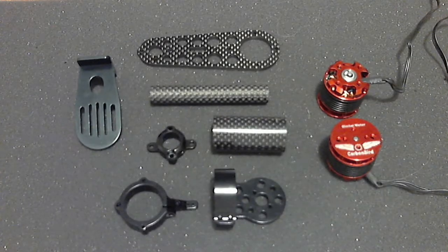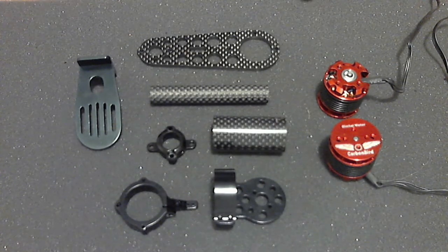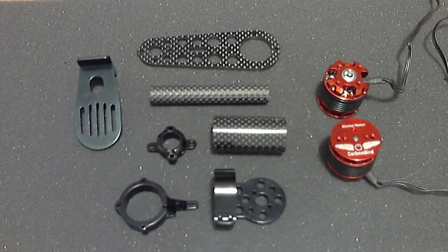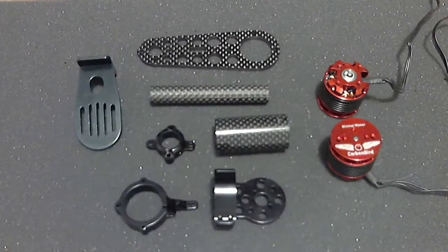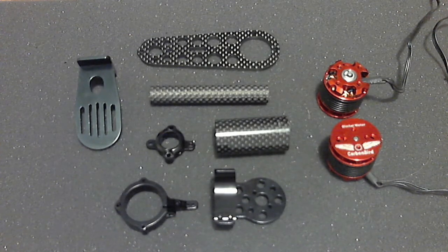Hi, welcome. This is a much anticipated new product from Multiweecopter. It is the Scarab Armoured Gimbal Black, and it is a brushless gimbal. It doesn't look so much lying here in pieces, but the engineering and everything that's gone into this is quite mind-blowing actually.